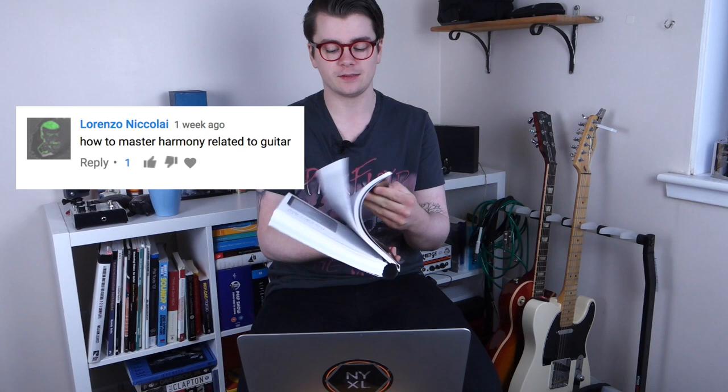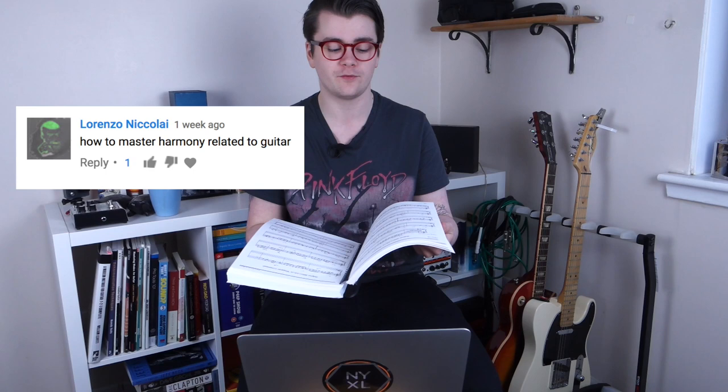Lorenzo Nicolai asks: how do you master harmony related to the guitar? Start out with learning diatonic harmony of the major scale and learn a bunch of chord voicings so you can practice and apply them to your playing. After that, I would explore jazz theory books — you don't have to be a jazz player. I have The Jazz Theory Book by Mark Levine, which has a seemingly endless amount of advanced harmonic concepts. Don't be afraid to look at sources not specific to the guitar.